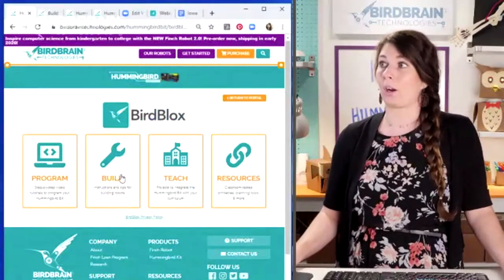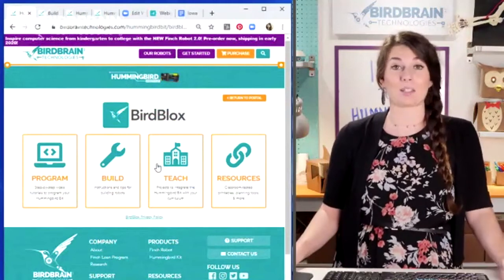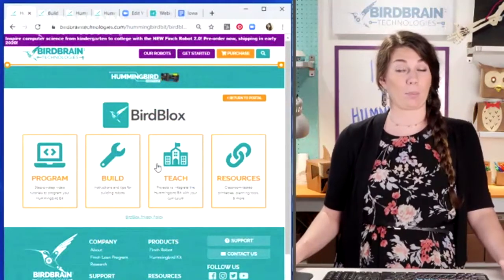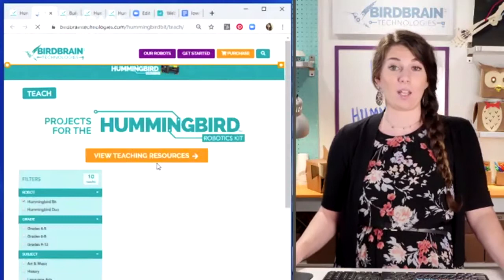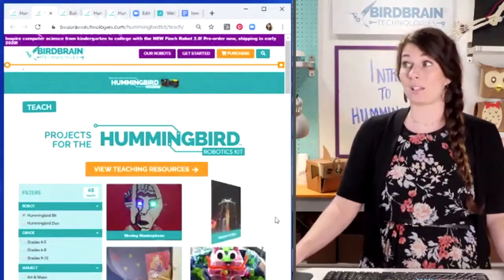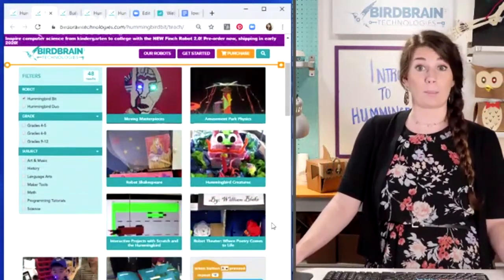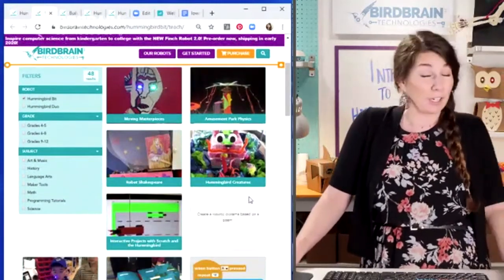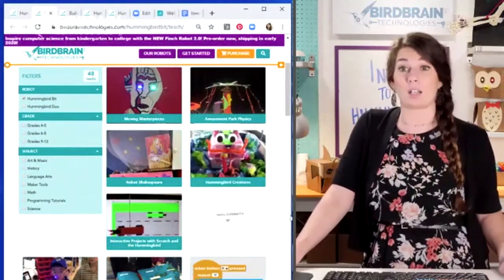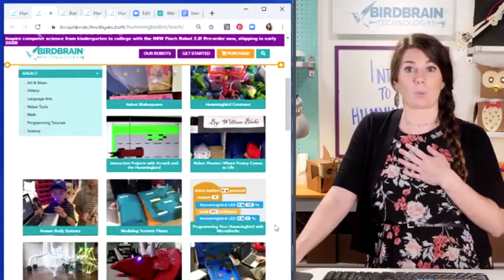There's Program and Build, and now we're going to get to Teach. I'm so excited because this is where it really opens up the possibilities for teachers. On this Teach page is where you'll find over 60 different content-connected projects that you could do with Hummingbird. These are 60 projects that actual teachers have done in their classrooms and shared with us.